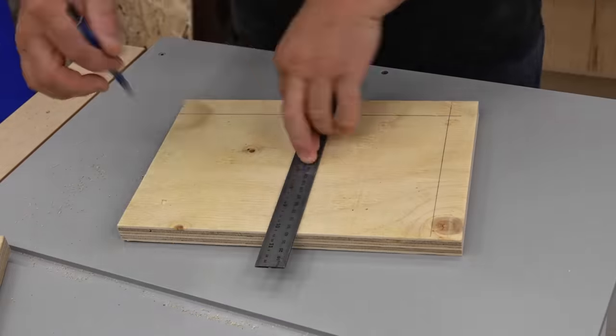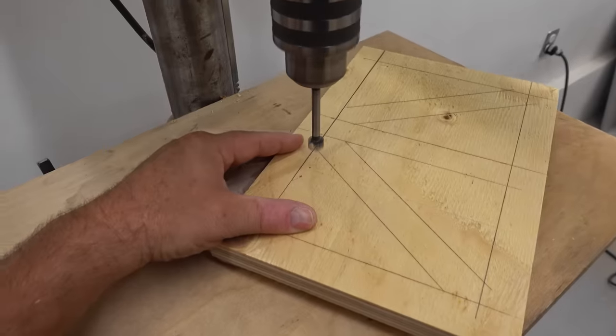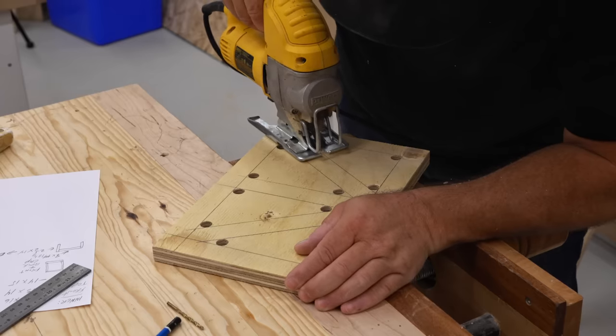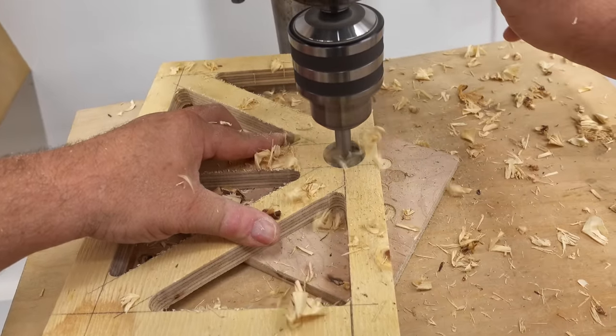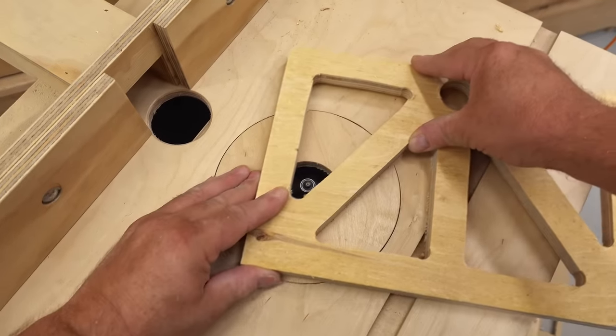I need to make one other thing to go on the inside, and this is a brace. What this does is it helps to keep the top and sides from vibrating. I've got two reasons for cutting the holes in the brace. The first is that it reduces how much space it takes up inside the box — internal volume is very important. And the second reason, of course, is that it just looks cool.